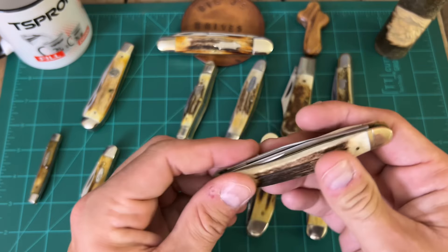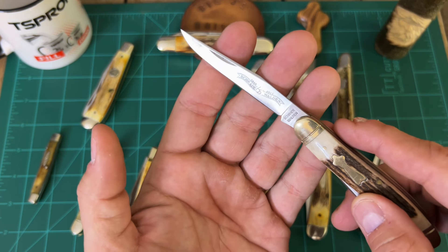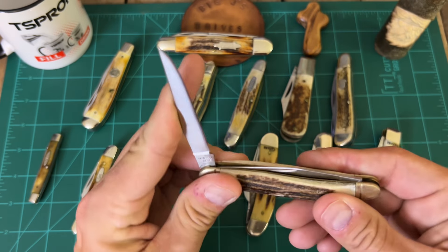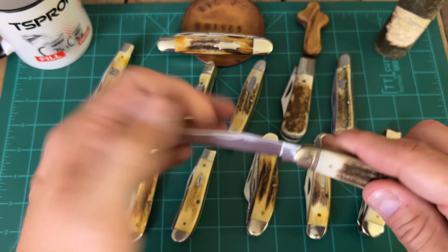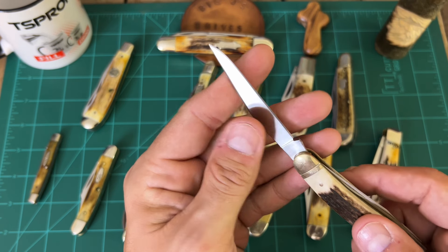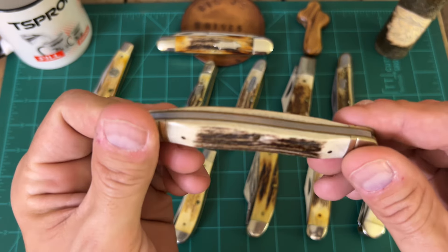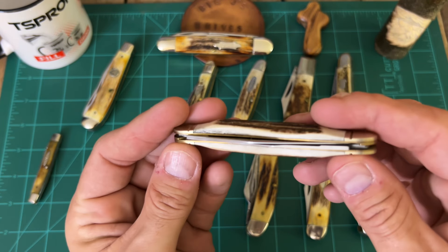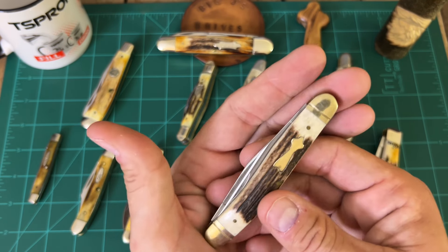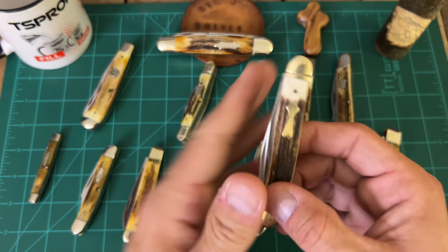This next one is a Schrade Muskrat. I do not think this is made in the USA. It says Schrade Walden, but it doesn't have USA anywhere on it. I like the looks of it though — it's a Muskrat. I've got a speckle on the blade but the stag is pretty phenomenal on this. Just a good looking knife. I like the shield. I can't remember where I got this to be honest, no clue whatsoever, but it's a good looking little knife and it would be good in my collection, so I picked it up.